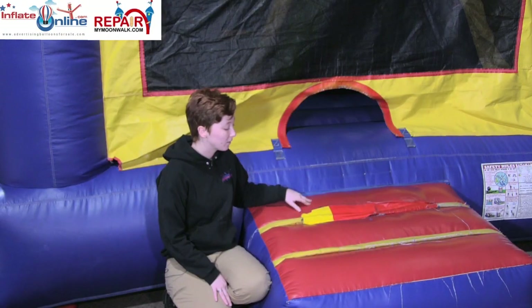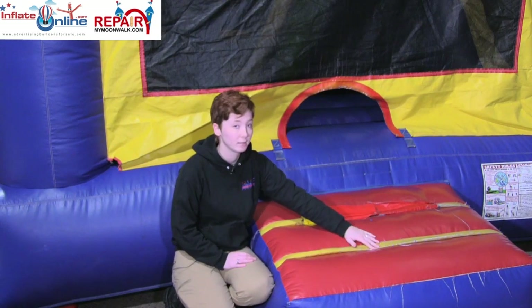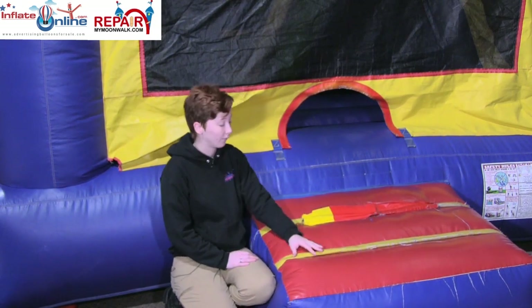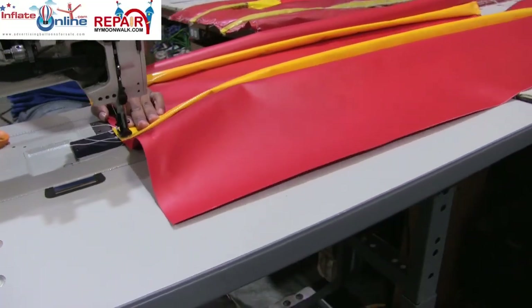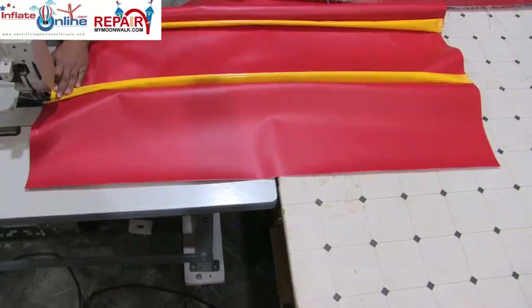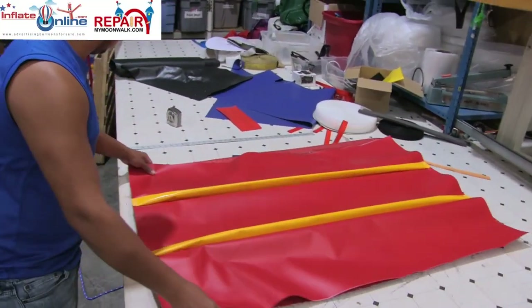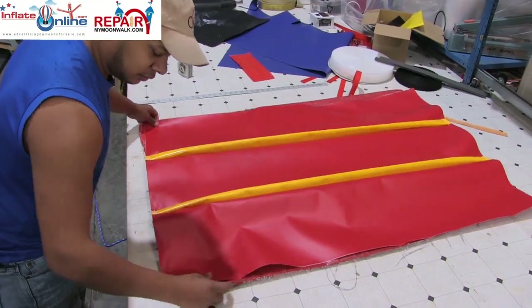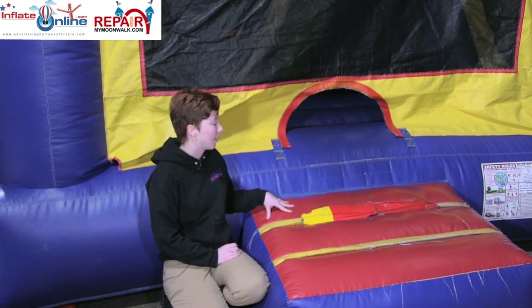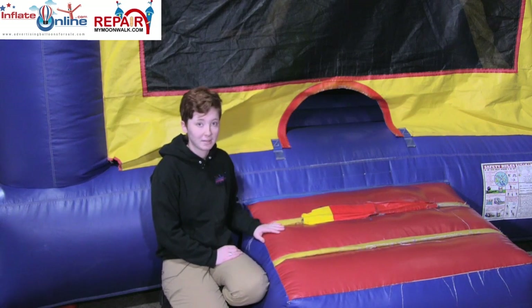For cosmetic reasons, as well as the fact that these yellow strips are starting to wear down and crack because of the age of the vinyl, we're just going to replace this entire top piece — the red and the yellow — so that it will be completely new on top. It will last a lot longer because it will be new vinyl instead of just patching over or doing small repairs on the step. That way it'll just last a lot longer, and then we'll show you what it looks like when it's done.